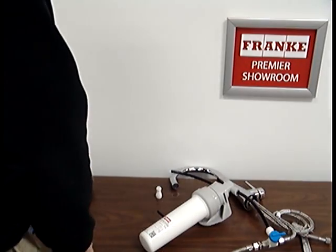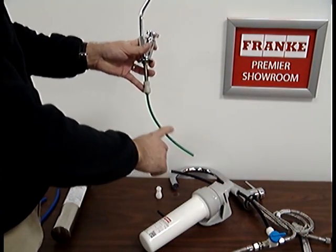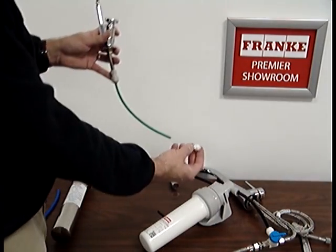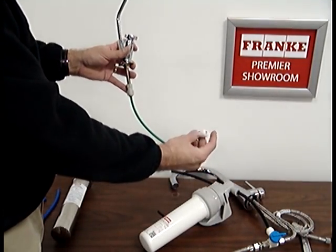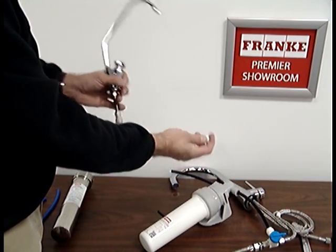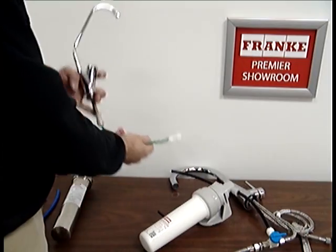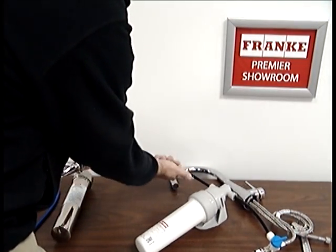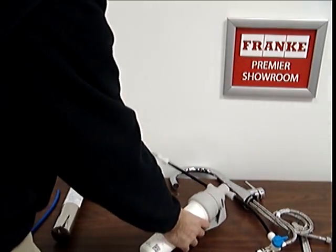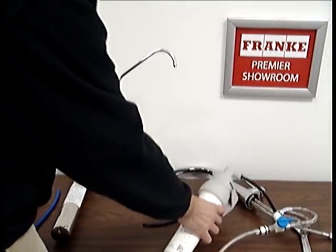The older filters used one-quarter inch tubing. To make the connection from the one-quarter inch tubing to the three-eighths inch tubing, the kit comes with this adapter. Again, it's a push fit — just push it on there, and then the three-eighths goes in the other side. That makes the connection from three-eighths to one-quarter.